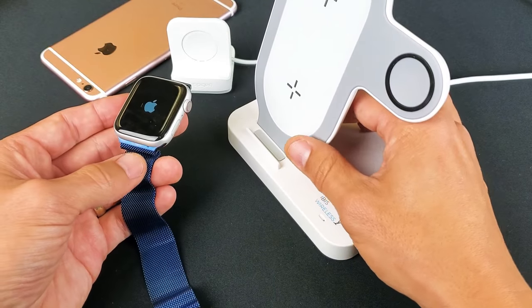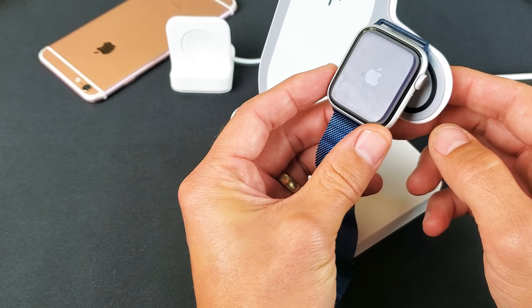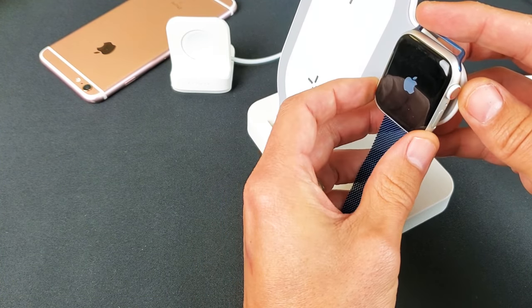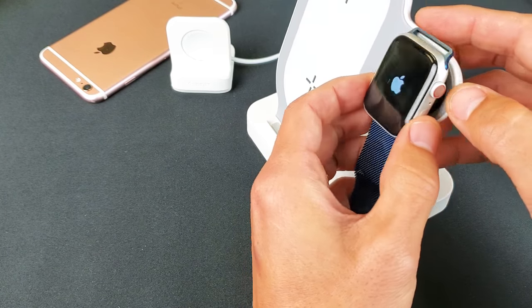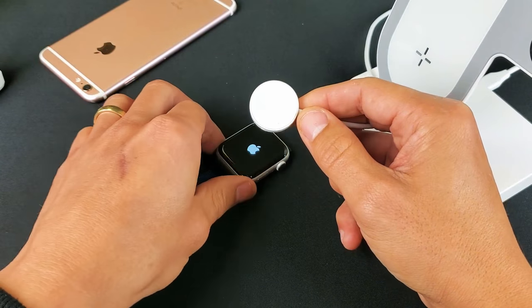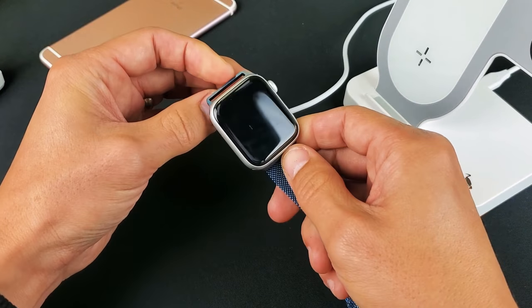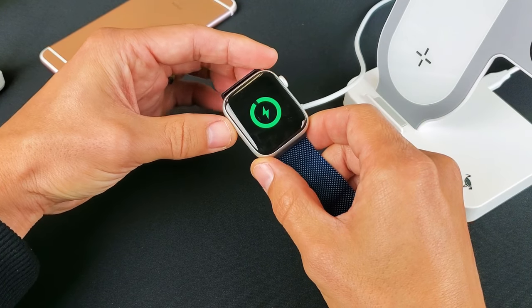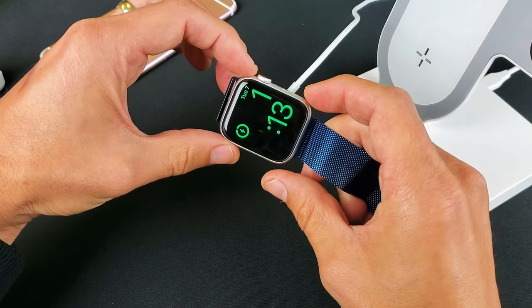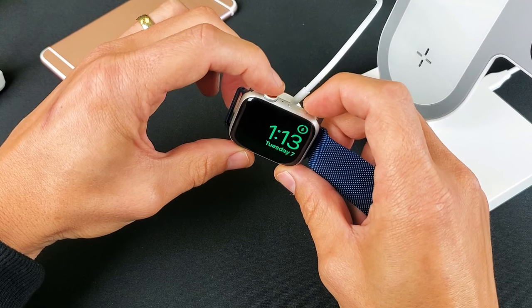If it's still not working, the next thing to do is put your watch on a charger. It doesn't matter which charger you have — just place it on there and make sure it's charging. If you have the regular Apple charger, go ahead and clamp it on the back like that. Even if you can't tell it's charging because of the black screen, that's okay.